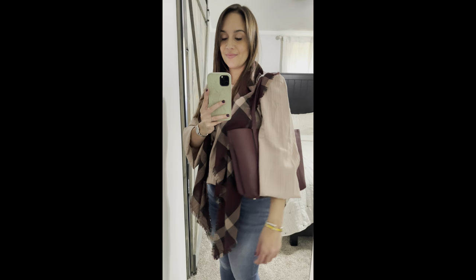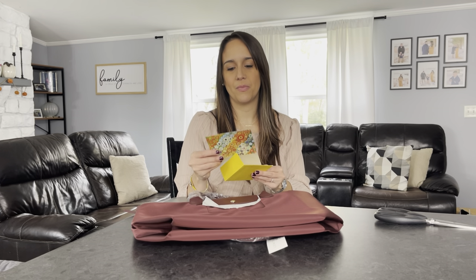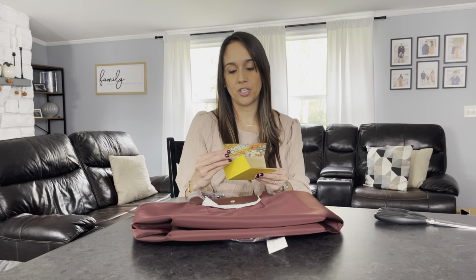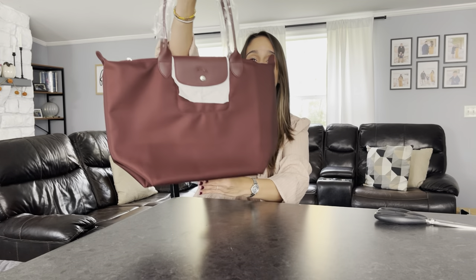Last but not least, this bag is from Poshmark — brand new with tags, so not really pre-loved. I've never owned anything from this brand; a lot of people on YouTube rave about it, but it was always so minimalistic that it never really caught my eye until I saw this color. The seller included a sweet thank-you note: 'Dear posher, thank you for your purchase. I hope you have many outings with your new Longchamp bag. Happy poshing.' Little details like that just make your day.